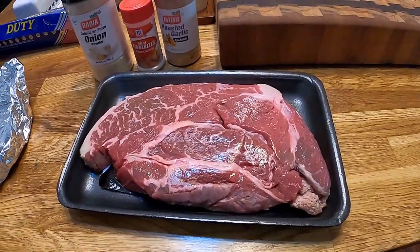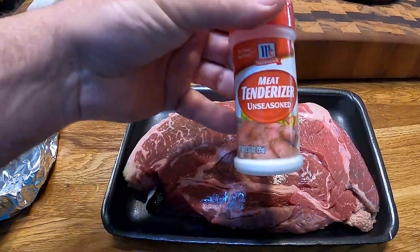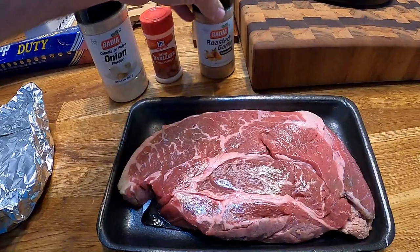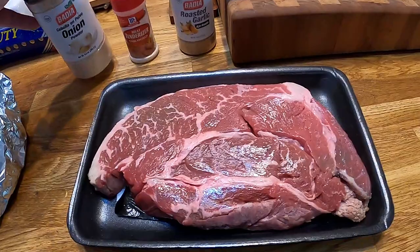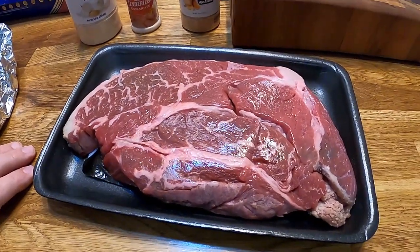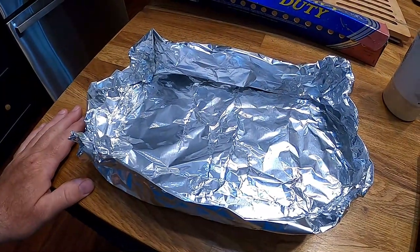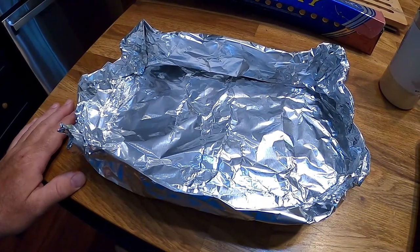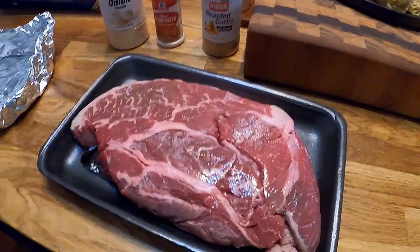So what I'm going to do is take some meat tenderizer, some roasted garlic, and some onion powder, and I'm going to put some black pepper on it too. I'm going to put it in here and we are going to put it out there on that smoker, covered, for about three hours to start off with on about 300 degrees.